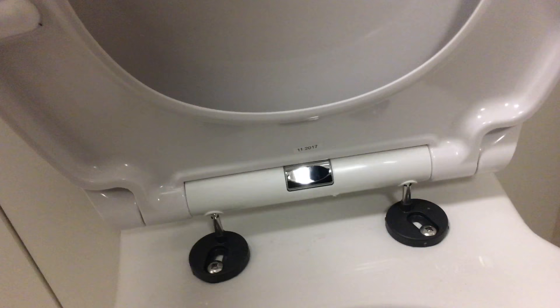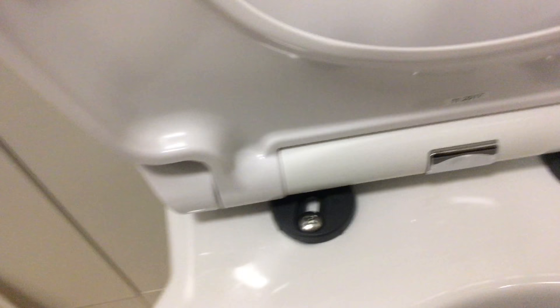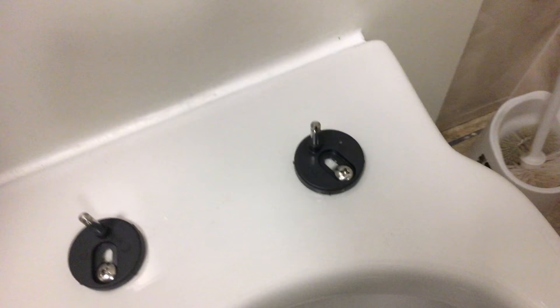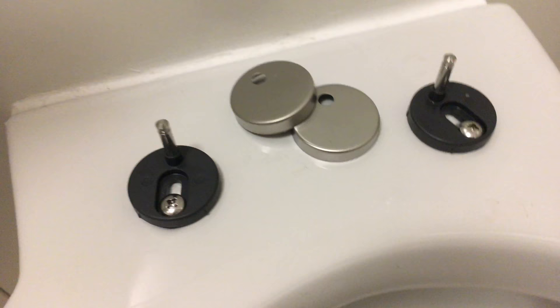I'm just going to check my measurements again — yes, they still align. The fittings are in. Now I haven't finished yet — I need to put the caps on top so it looks nice and clean. I'll take the seat out again. Those decorative caps need to go on top so it looks nice and shiny. Before I do that, since I've taken it up, I'll just make sure everything is tight again.